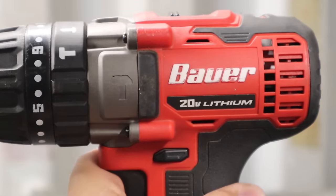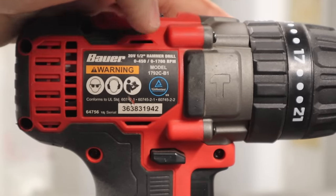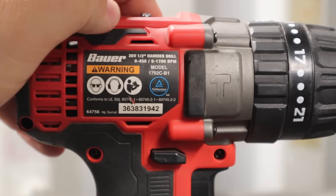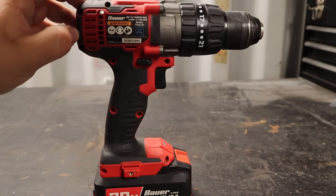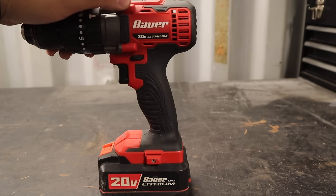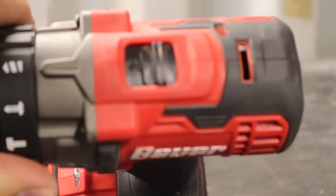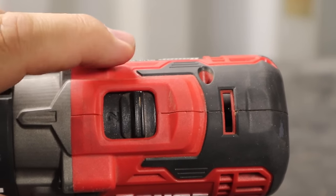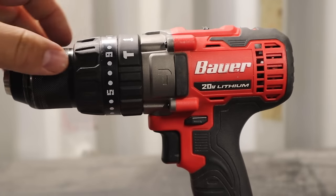On the other side there's a sticker with specs — it's a 20-volt half-inch hammer drill. In gear one it's 0 to 450 RPMs, and in gear two it's 0 to 1700 RPMs. On the back, the rubberized over-molding helps absorb shock when you drop or set down the tool. There are also rubber bumpers on the side that stick out further than the plastic, adding some protection.